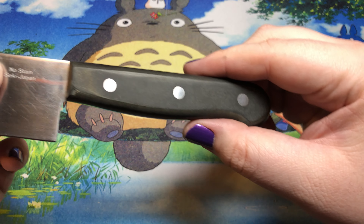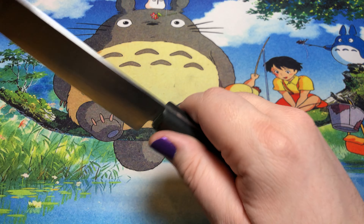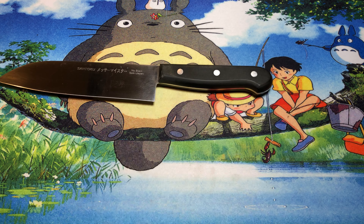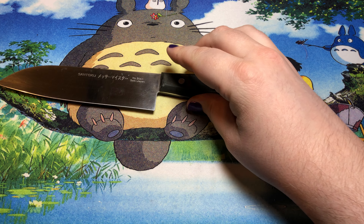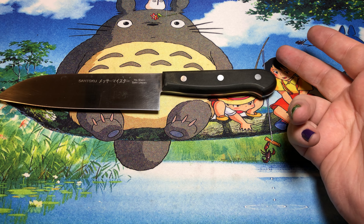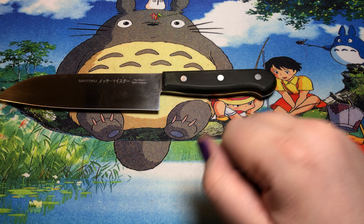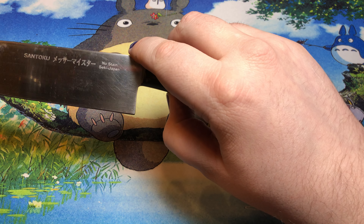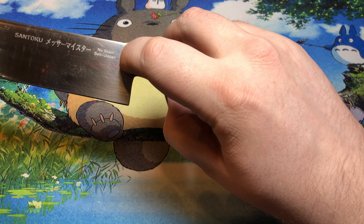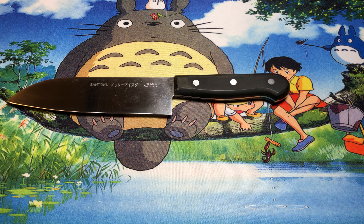And you can certainly see it has got some use over the years. When these were fairly new, I think they probably still have this name, if they're still manufactured, under their Asian Precision line. Because these were made in Japan — they weren't made in their German factories.